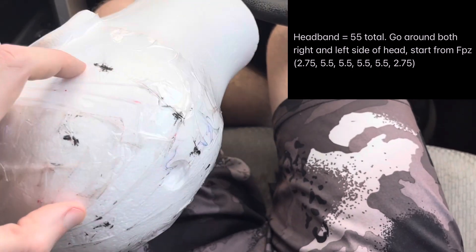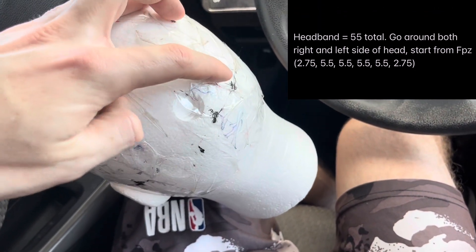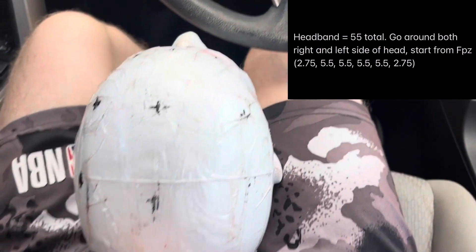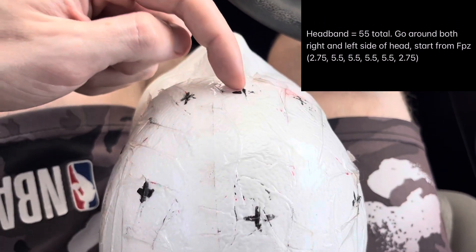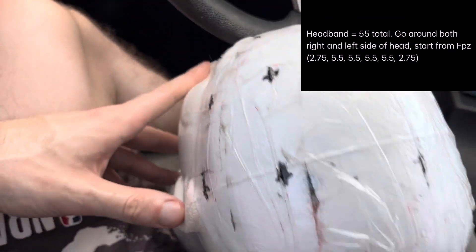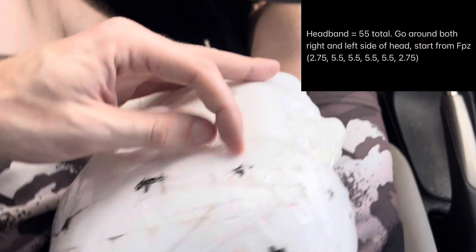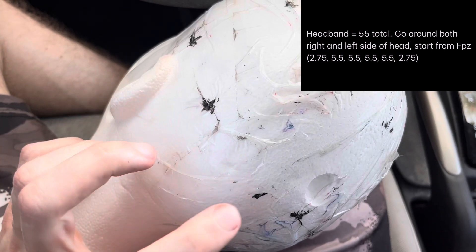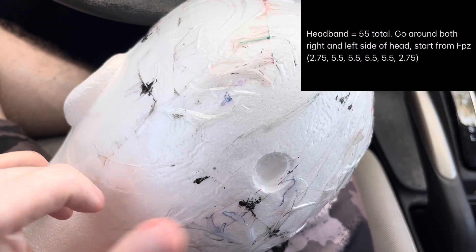Continuing the right side of the headband: T4 to T6 is 5.5 cm, T6 to O2 is 5.5 cm, and then O2 to Oz is 2.75 cm. Then starting back at the front for the left side: FPz to FP1 is 2.75 cm (5%), then FP1 to F7 is 5.5 cm, F7 to T3 is 5.5 cm, T3 to T5 is 5.5 cm, T5 to O1 is 5.5 cm, and O1 to Oz is 2.75 cm to check your work.